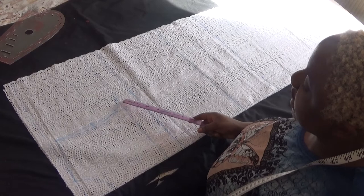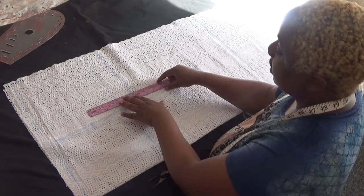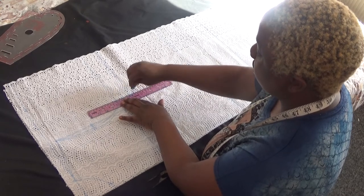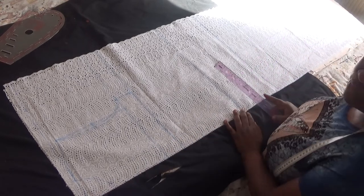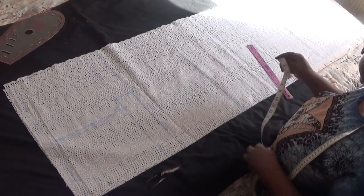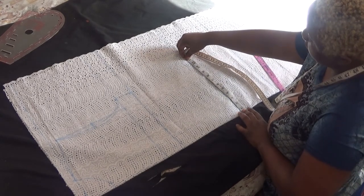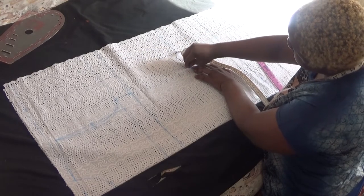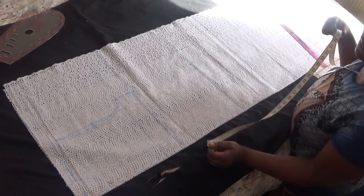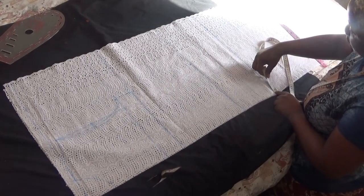At my bust point, I'll connect the 10.6 on my chest line to the 10.6 on my bust point line, drawing it straight down. Then I go to my waistline — my waist is 43 inches, divided by four gives 10.8. I'll take my tape measure and bring out 10.8 there. Next is my hip line — my hip is 46.5 inches, divided by four gives 11.6. I place my tape measure and mark 11.6 on my hip line.